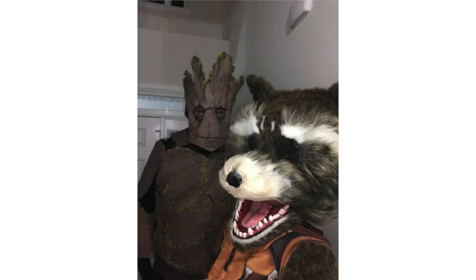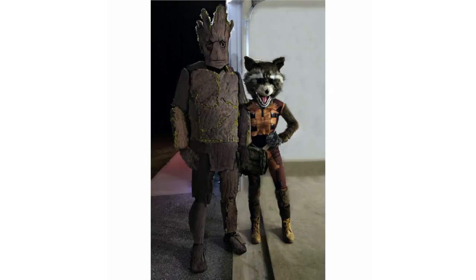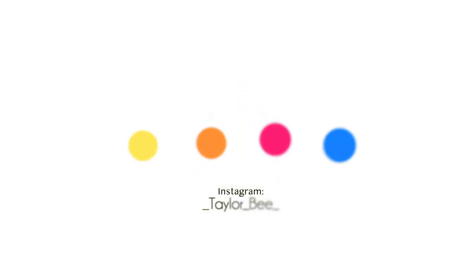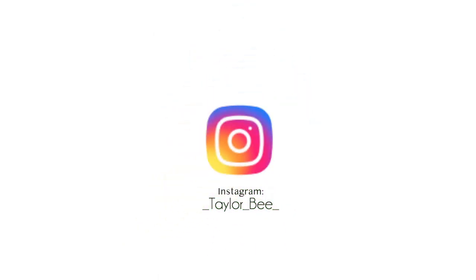That's everything for how I made my Rocket costume! I hope you guys enjoyed this video. If you have any questions be sure to check out the description box or comment below. If you enjoyed this video be sure to give it a thumbs up — as always, thank you so much for watching and for all your support. I hope you guys have a great rest of your day and a happy Halloween!